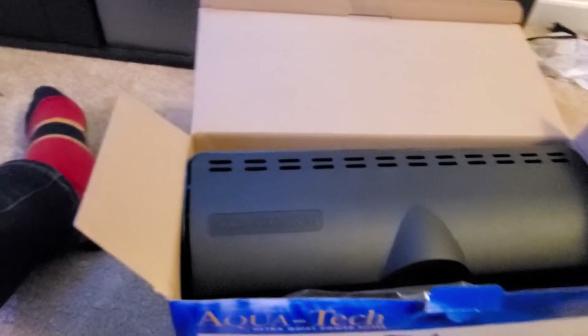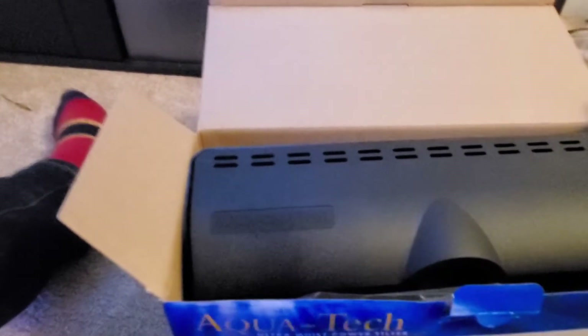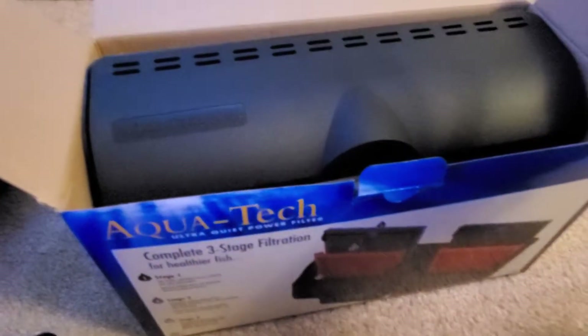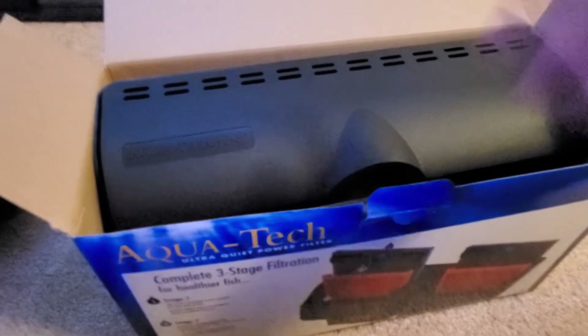You can purchase this filter at Walmart. It's a Walmart filter, but I've had success with a lot of Walmart filters. So don't think 'oh it's just Walmart, it's not gonna work good' — it's worked pretty good for me. I'm gonna try this 55 gallon filter on the tank and see how it works.